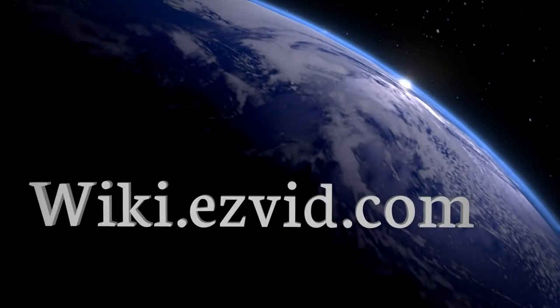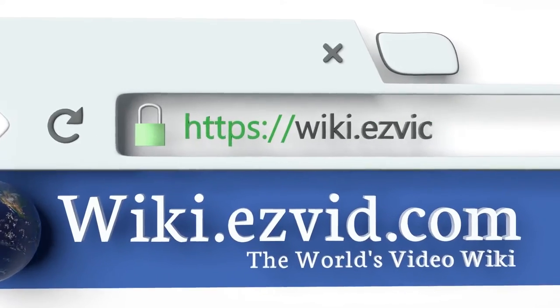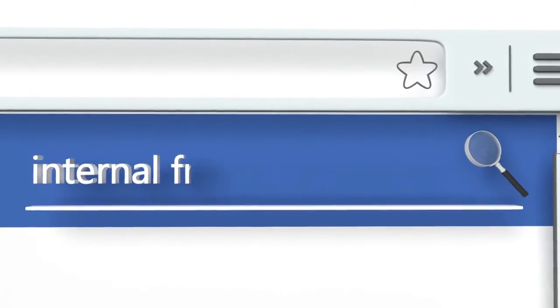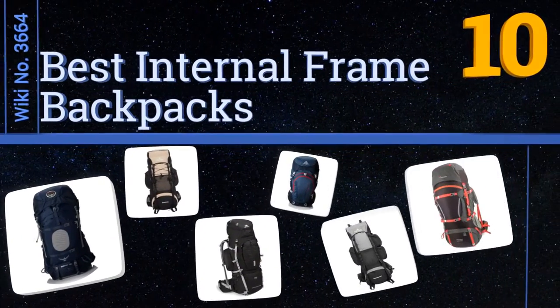wiki.easyvid.com — search easyvid wiki before you decide. EasyVid presents the 10 best internal frame backpacks. Let's get started with the list.